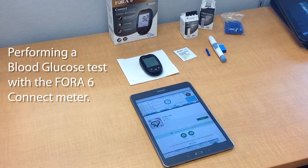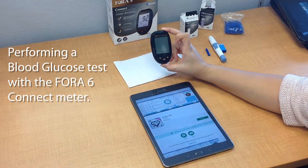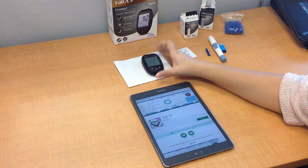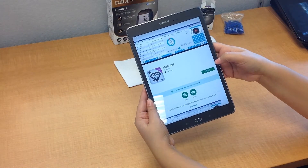Hello! Today we're going to be doing a blood glucose test with the new Fora6Connect blood glucose and blood ketone meter. We're also going to be pairing it and uploading all of our results to the iForaHM app.